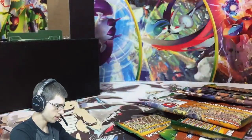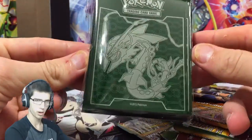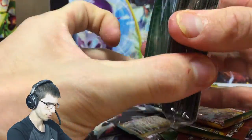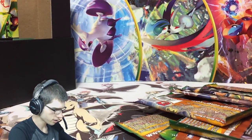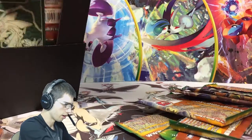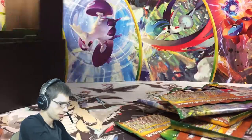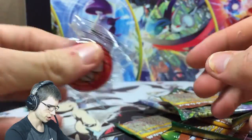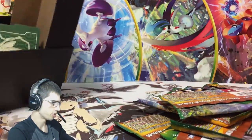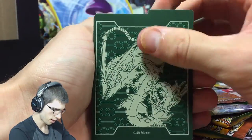Then we've got the awesome looking sleeves that come in every Elite Trainer Box - they always look really good, definitely one of the main reasons some people go out and buy these for their decks. There's another booster pack just chilling. Then we have the poison and burn counters and all that sort of jazz for you competitive players.